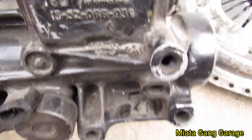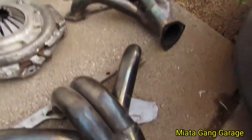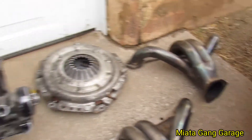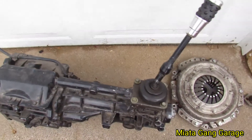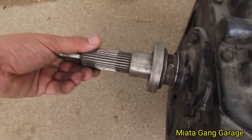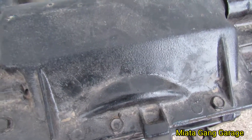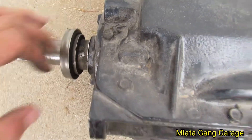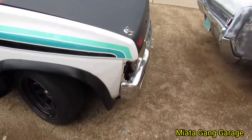This Borg Warner T5 was out of a Camaro, so I'll start working on the hard body soon. I've been looking for one for a while, waiting for a good deal. It spins really good — you should crack it open and show the people.